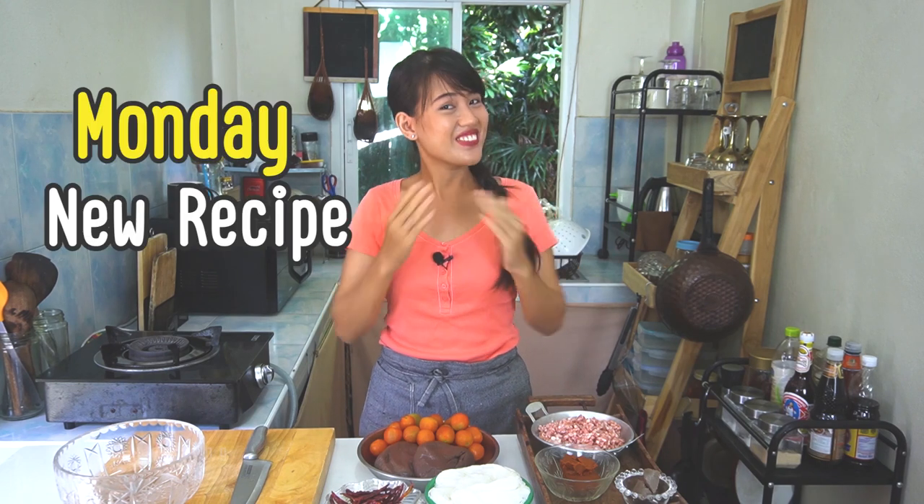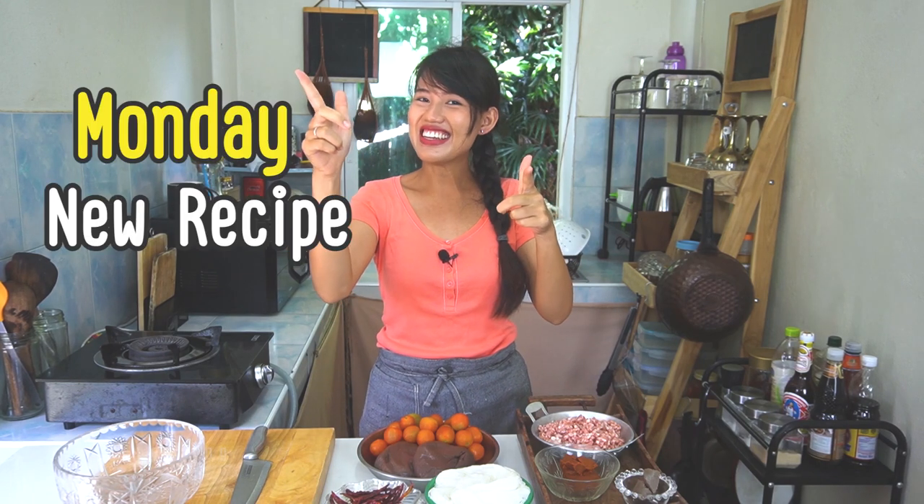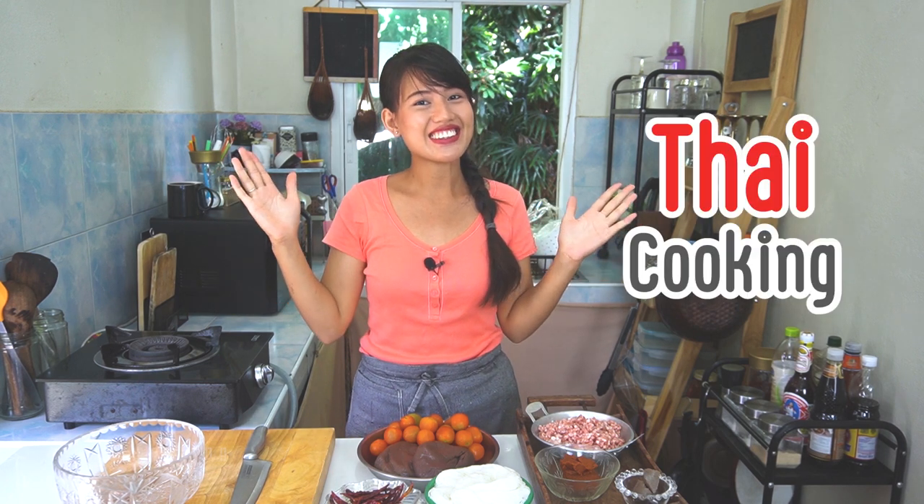Sawadee ka everyone! Monday, new recipe. I'm Nin, and if you are new here, welcome to my Thai cooking channel. Make sure to subscribe so that you never miss a recipe. Thank you for this month's patrons who made this video possible — you guys are the best, thanks for supporting me.